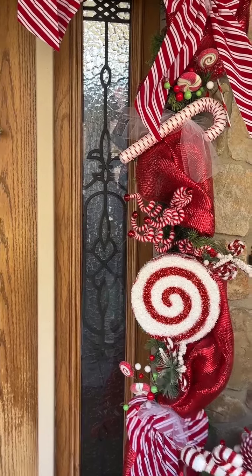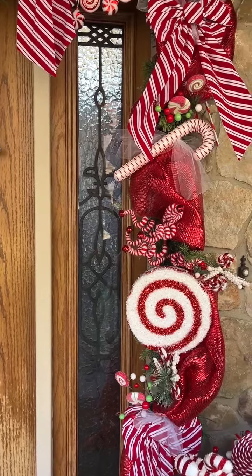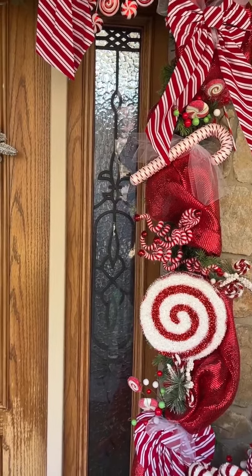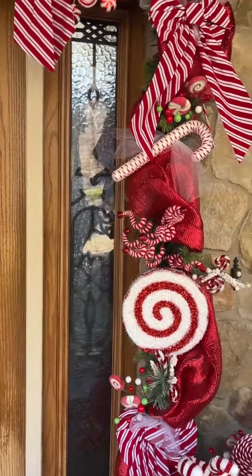Hey everybody, it's Sherri at the Crafty Decorator. I am still out working on my porch, but I have been getting a lot of questions about what I used and how many items I used around the door. So I'm going to explain.